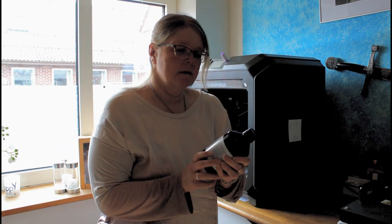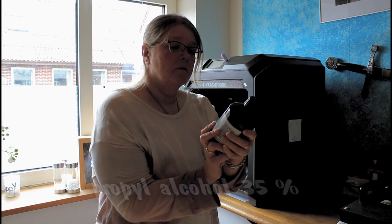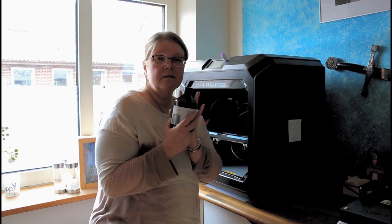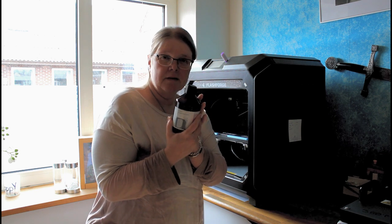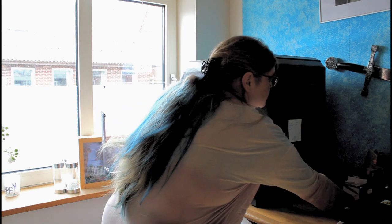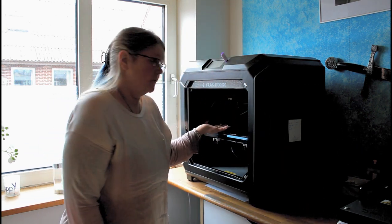Personally I am using this stuff here. This is only a 35% solution. Normally people clean with a 99.9% solution, but I am actually using this one and it is working pretty fine for me. I have never used anything else on this printer and it is just working perfect.